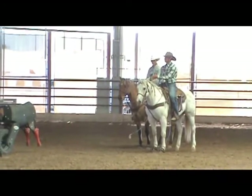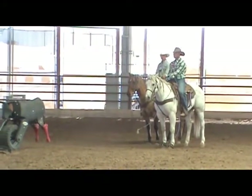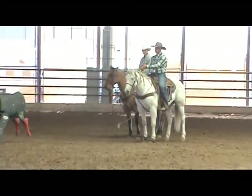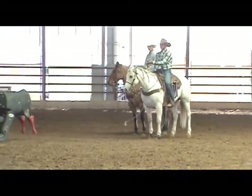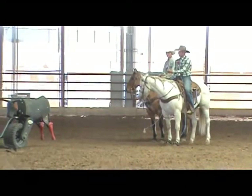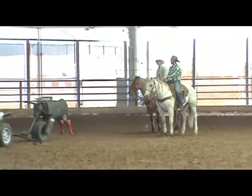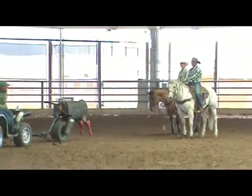Every time you practice there needs to be something you're trying to accomplish — whether your horse is charging, wanting to duck, or whatever. This is what's really good about the dummy: you can slow everything down and make sure everything is right. That's really the main thing.